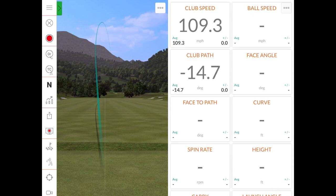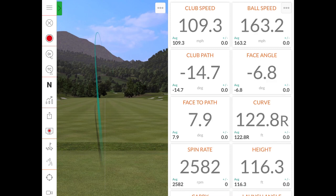Oh yeah — there it is! That'll work on a dogleg right.